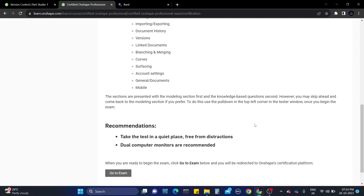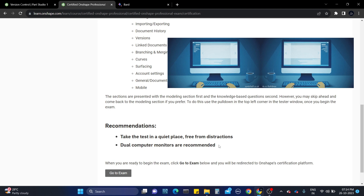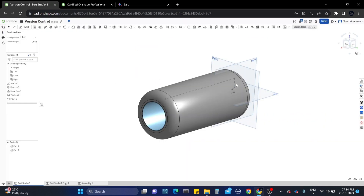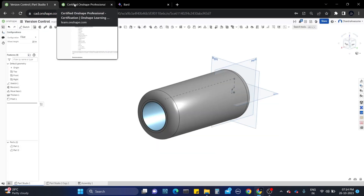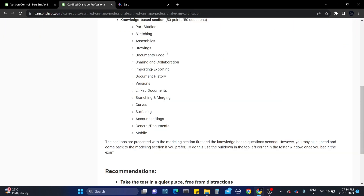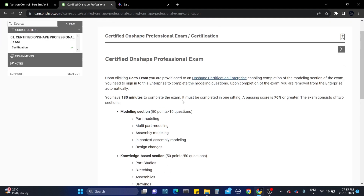These are the recommendations - please follow them. Dual monitors are definitely recommended; you really can't complete the exam with a single monitor. You will have two tabs: one for the Onshape software and one for the documents. You will have two Onshape accounts - one enterprise account and one normal account. It will first show you the drawings.